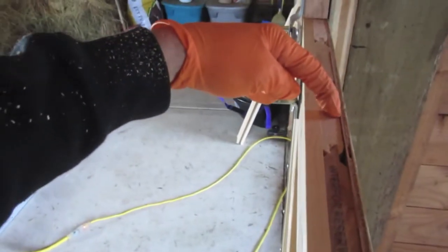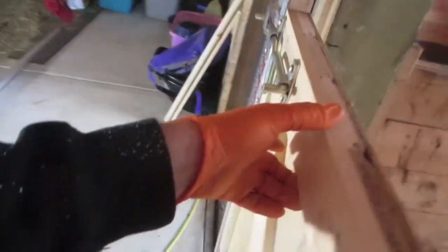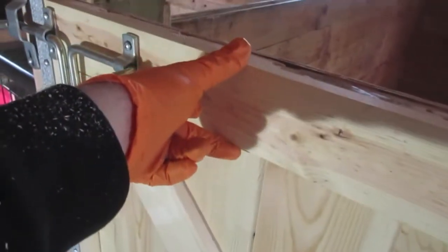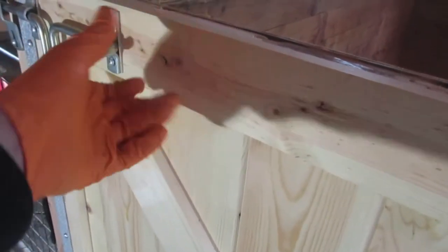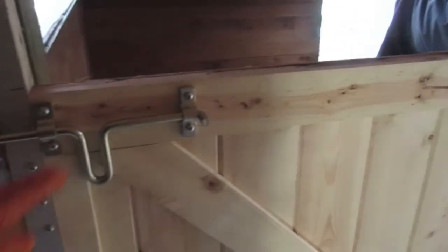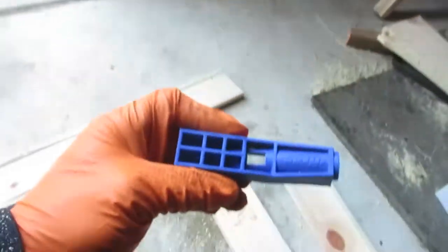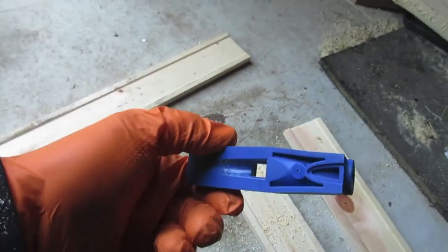I used one-by-six tongue and groove pine, and then I used a one-by-three — it's kind of a decorative pine, actually a baseboard, but it's just a one-by-three piece of pine with a smooth, nice finish on it. I'm going to make a square frame that goes all the way around the outside of the door using the one-by-threes, then add the X pattern, and I'm going to use pocket screws to put all that together.